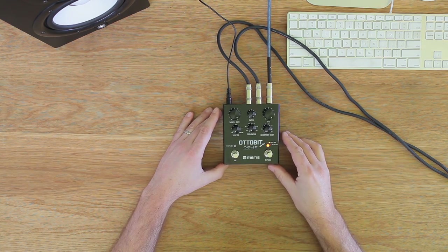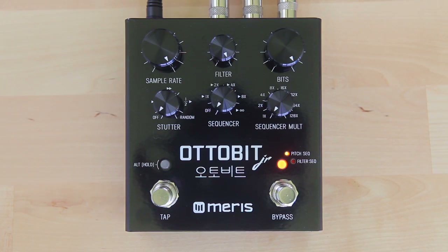The heart of the AutoBit Junior, and its retro arcade sound, is its BitCrusher section, which has stereo bit crushing, a stereo low-pass ladder filter, and stereo sample rate reduction. The BitCrusher also features a stereo gate that keeps your signal clean as you crush your guitar below 8 bits.